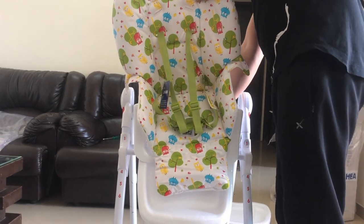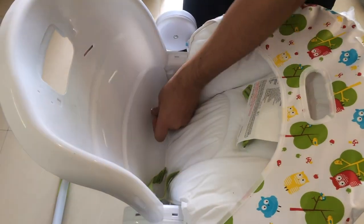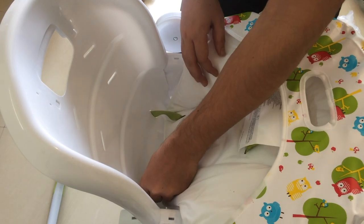Now we will place in the chair. We will start by setting the pins — the lower pins will be going to the lowest part of the chair.